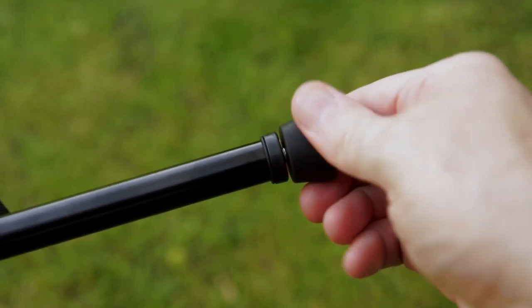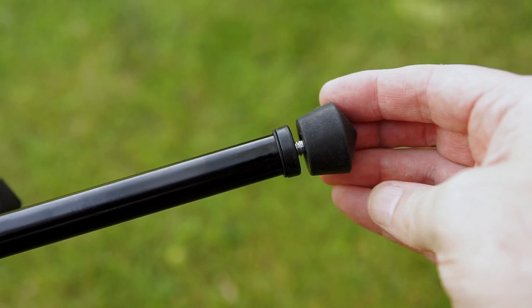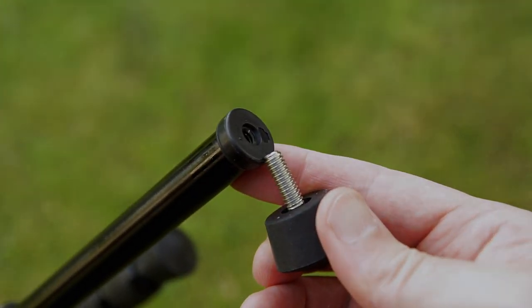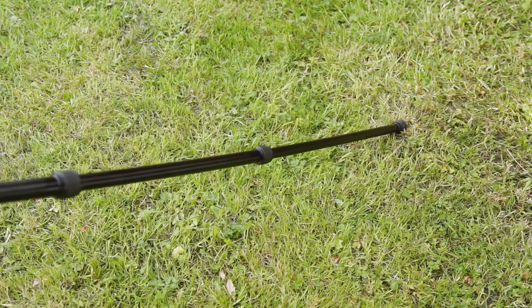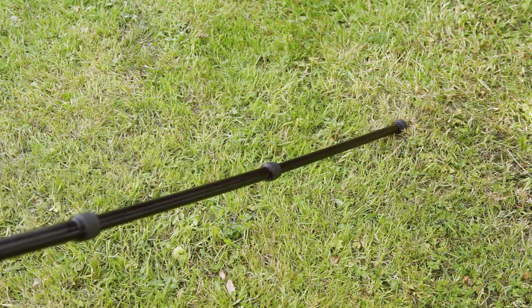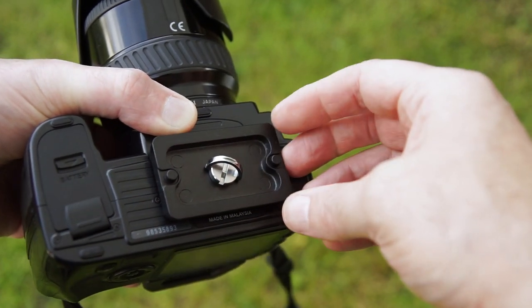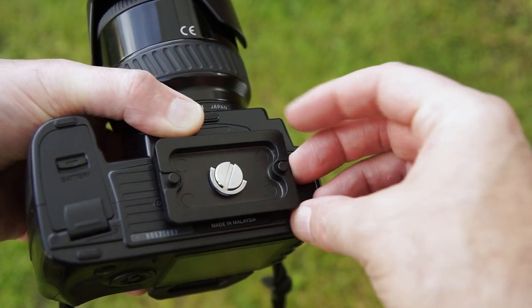On the bottom you've got the pointed rubber feet and you can also adjust their position by unscrewing them, which means you could level it off on uneven ground, or you can completely remove them and replace them with something else like spikes. As far as stability goes it's pretty good. You'll see a bit of flex on the smallest section, although you really wouldn't need to raise it up that far. I tend to find that two sections is probably enough for most uses.